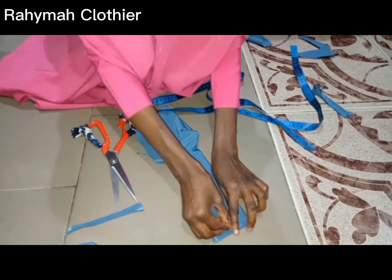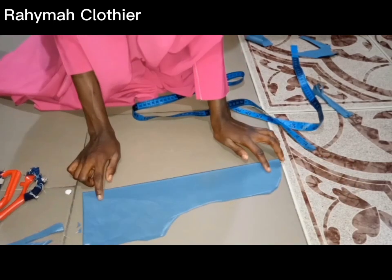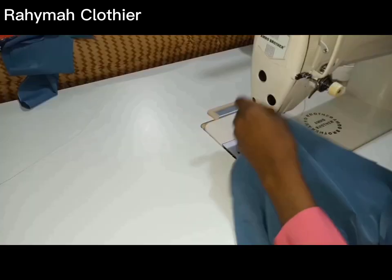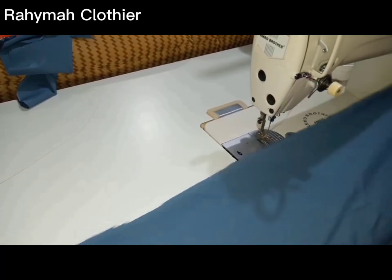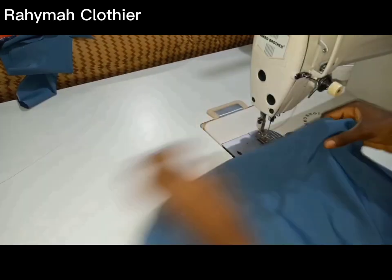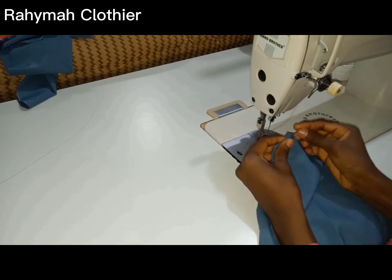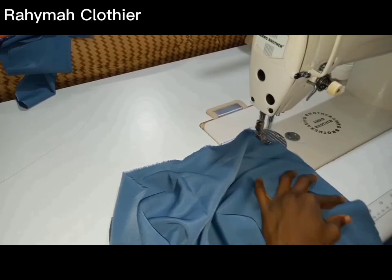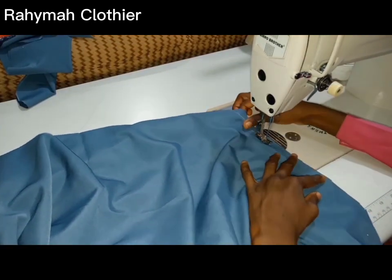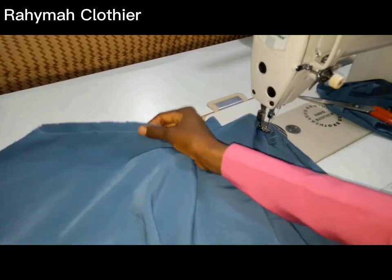After cutting, give the edge a curve — you can decide to leave it that way, it depends on what you want. This is how the hijab cap looks unfolded and open. Now let's go to the sewing machine. The first thing is to join the two sides together: use pins to hold the edges, making sure the two sides meet. Then stitch both sides. This is how it looks like — here is one edge and here is the other.